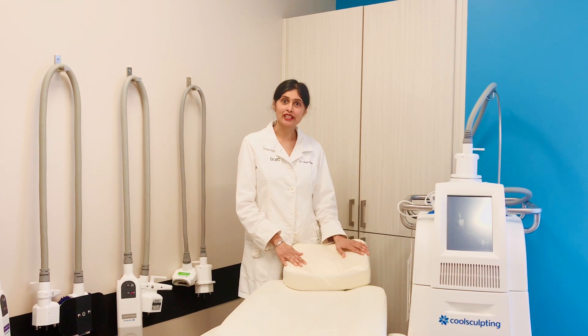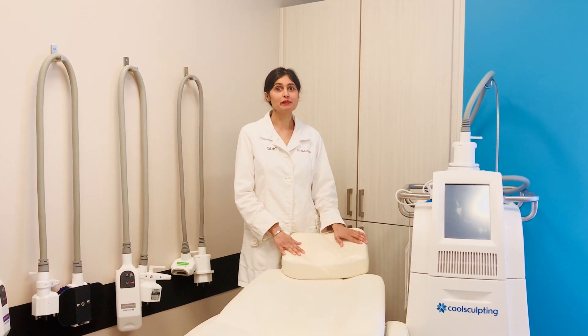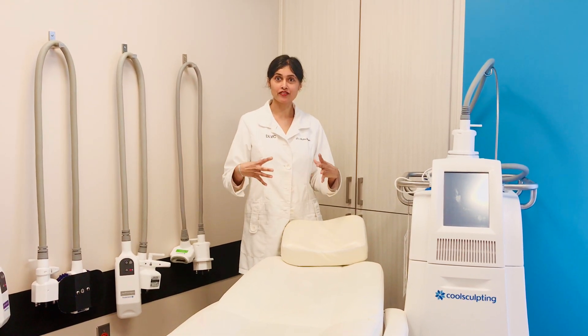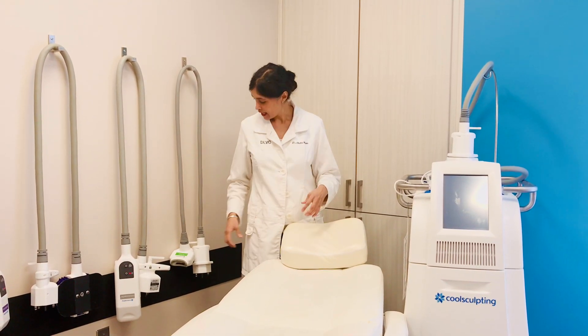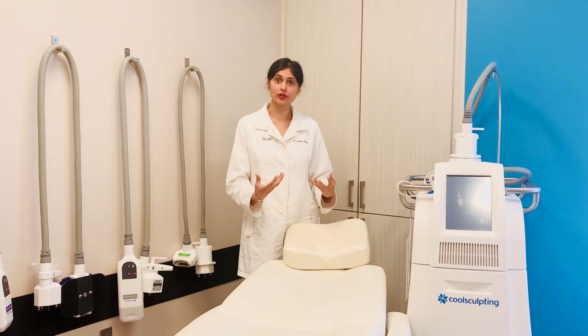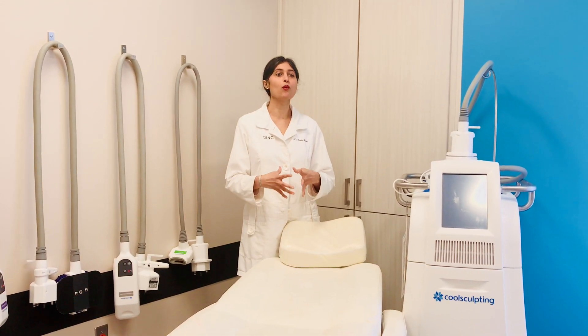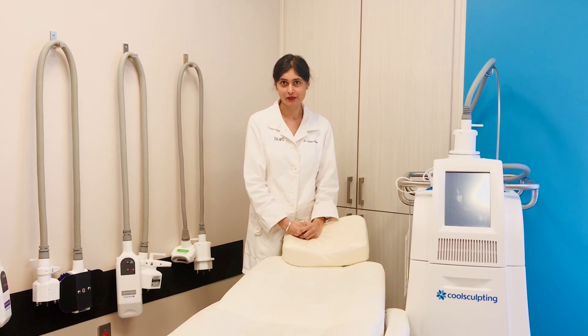Also, the CoolSculpting applicator will be able to actually suction more of the skin and fat into its applicator because the fire procedure softens the tissue enough, giving you a more enhanced area of treatment from the CoolSculpting.